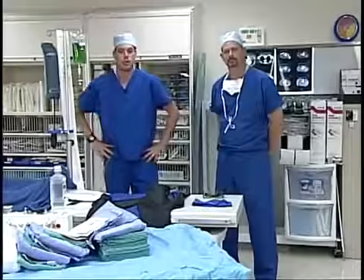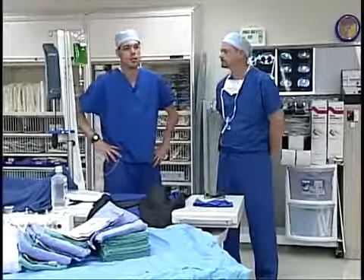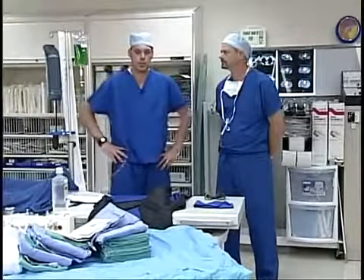Now that we've dropped all of our equipment on the table and created a sterile field, we are ready to go and scrub our hands.